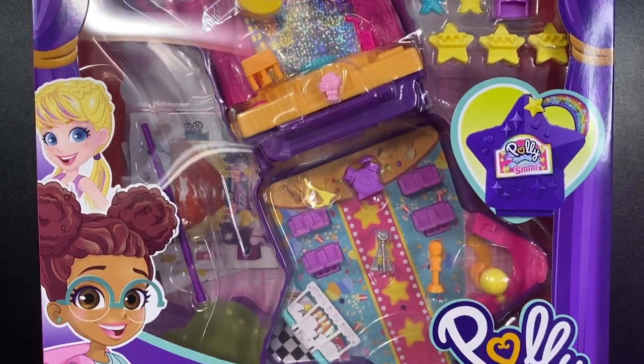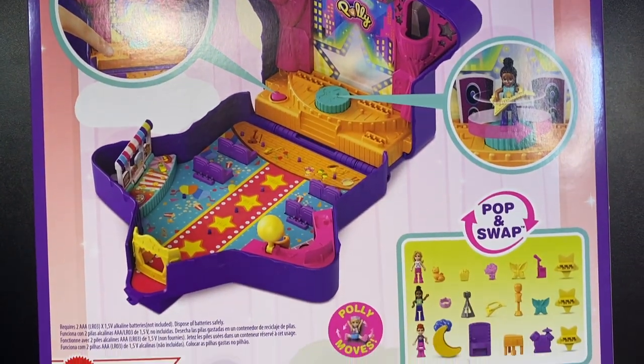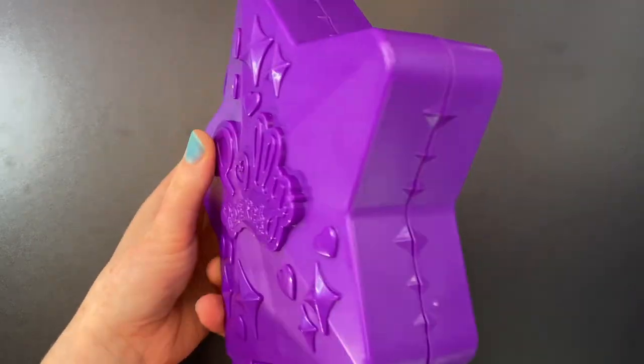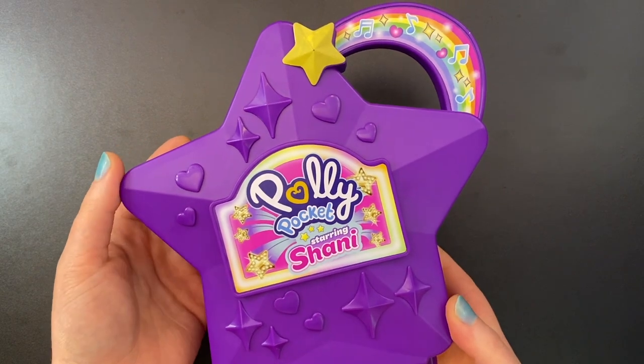Today we are looking at the new Polly Pocket Talent Show Compact. This was the last of the sets that I found at my local Target. This is a really big set. It looks really different from anything else we've been seeing from Polly Pocket recently.